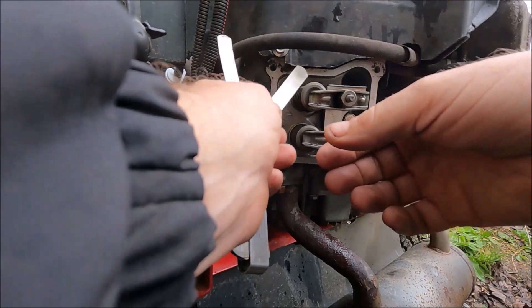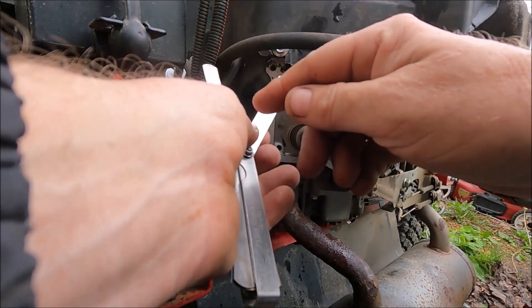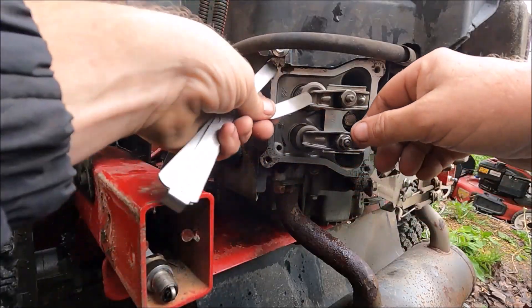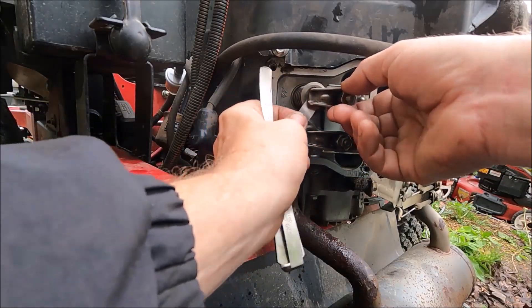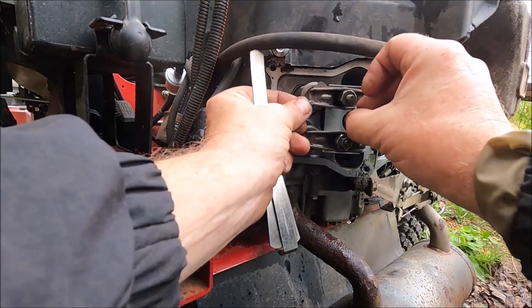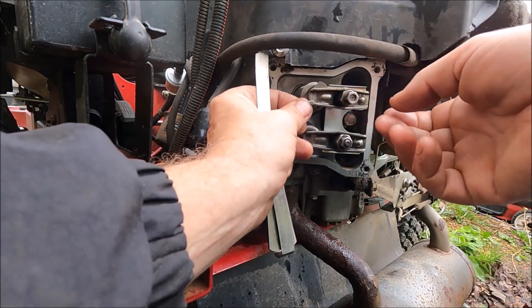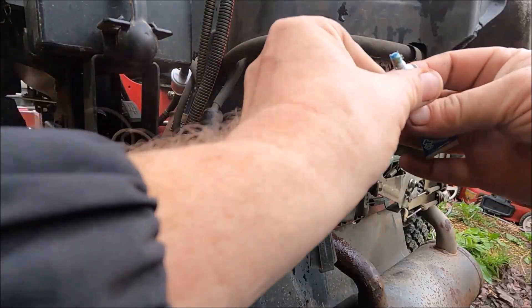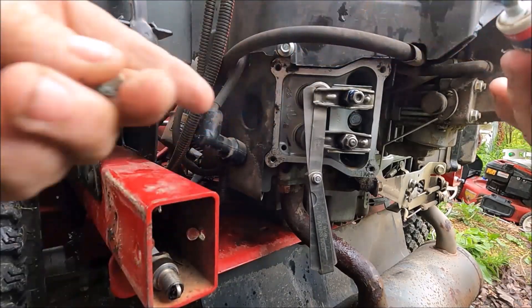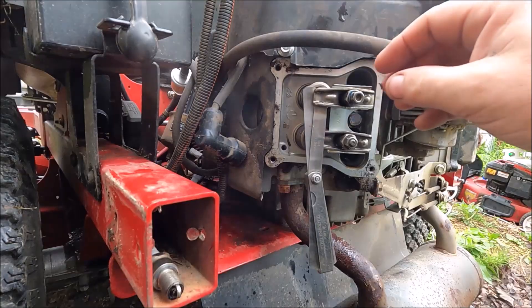Now I'm going to adjust the valves to make sure we have the right tolerance — it's almost certainly off since this is the side that came apart. The spec is 0.004 to 0.007 inches. The 0.004 feeler gauge goes in clearly and so does the 0.007, so I put the 0.004 in and tighten until it just drags. Then I'll put the locking nut on with a little blue loctite — that way we can break it loose if we need to adjust the valves again.